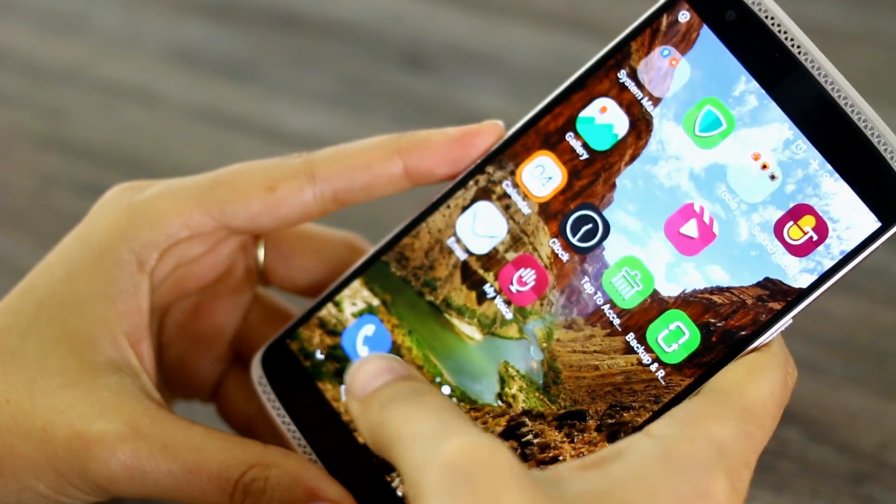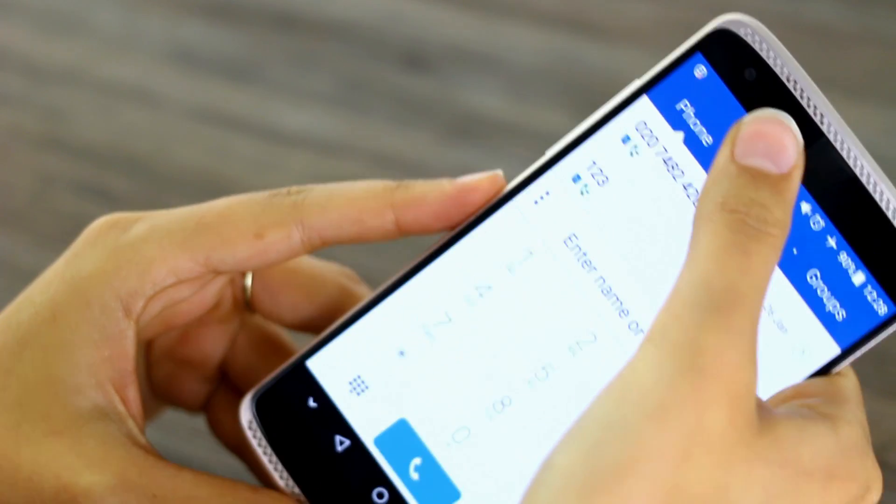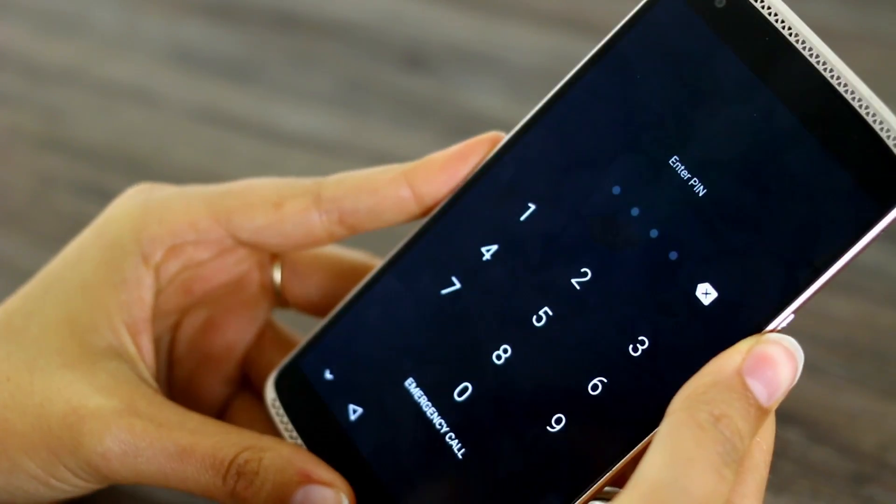One more thing: you can be in an app and hold down the top and it'll take you home. I just turned it off by mistake, but there you go.